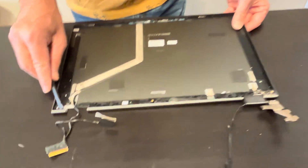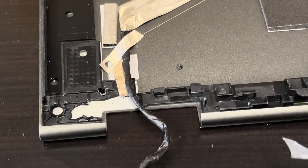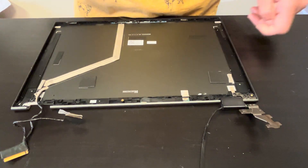As you can see, that part breaks often here — it's kind of a design flaw. All right, thank you guys for watching — see you in the next video.